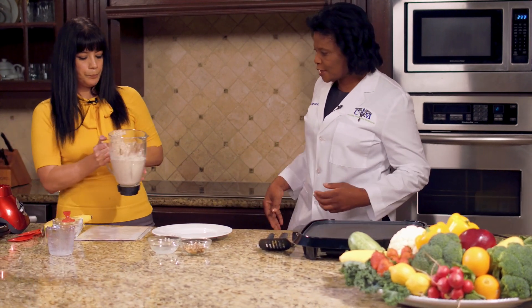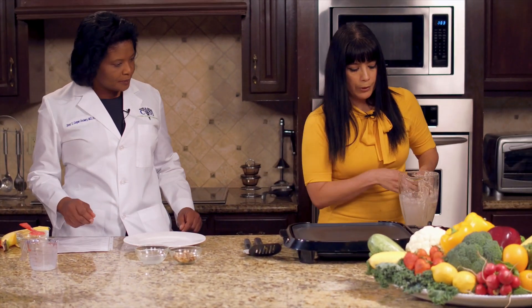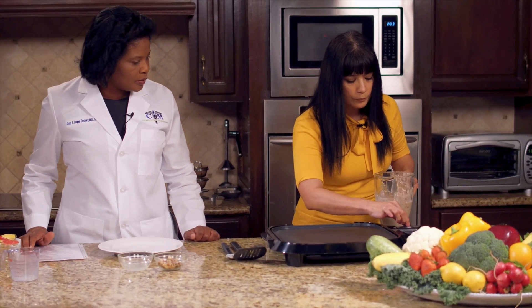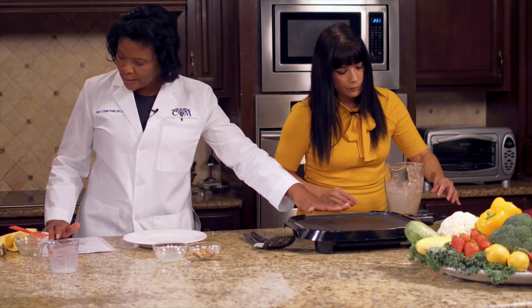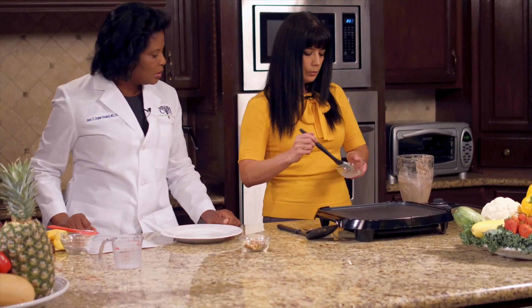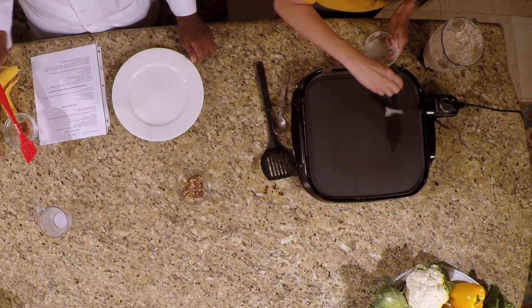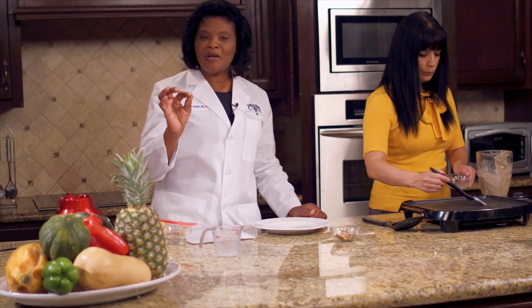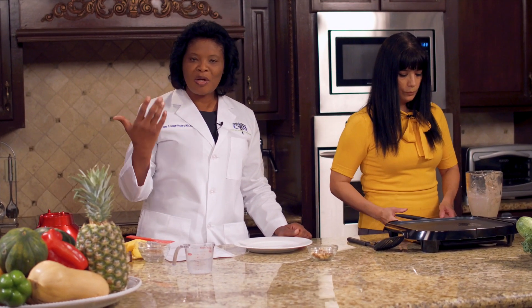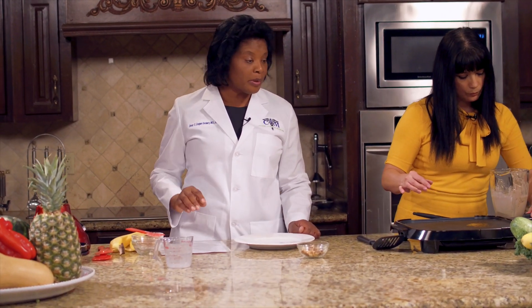Now let's go ahead and start cooking. We already preheated our pan to 350. We're going to add a little bit of oil — we use coconut oil, which is a little healthier. I always tell patients to be careful with oil because oil is a processed food and it's high in calories, so just a minimal amount is good enough.